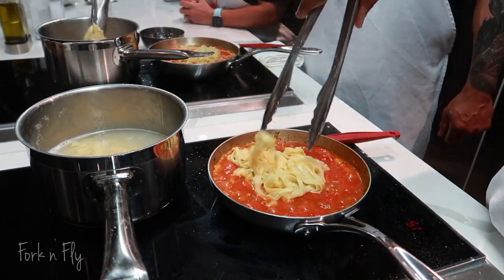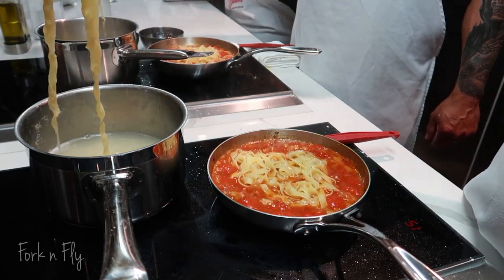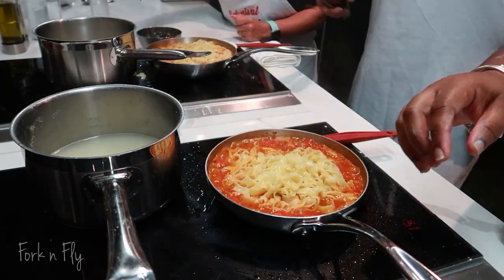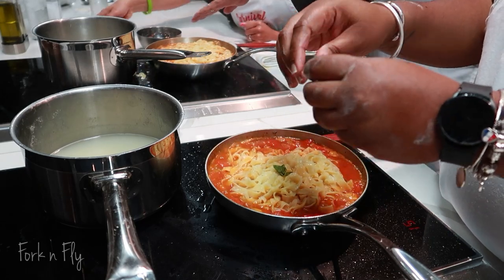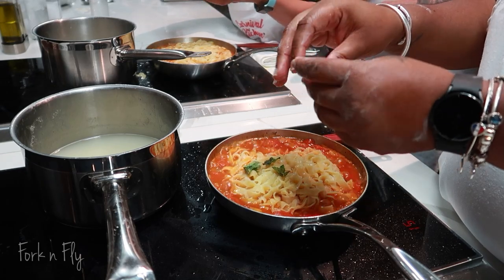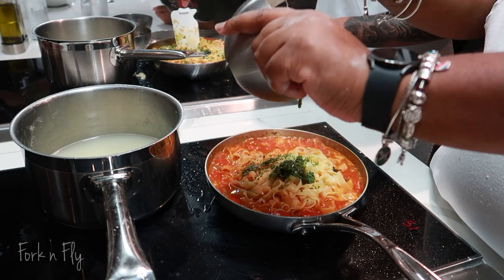Now you will find there is a baking lid. You need to hand toss this basil leaf into your sauce. We added some basil leaves, pesto, and fresh pepper, and a pinch of salt.